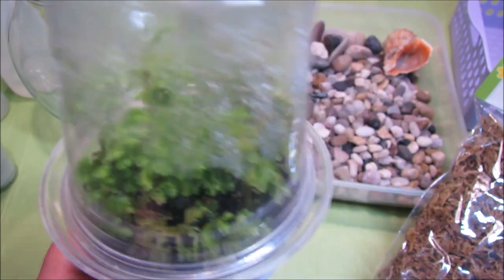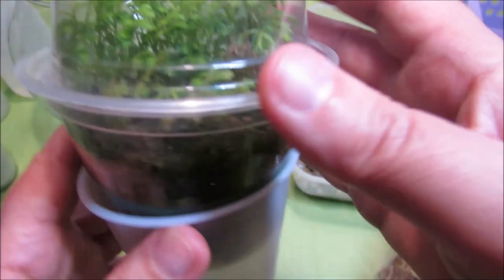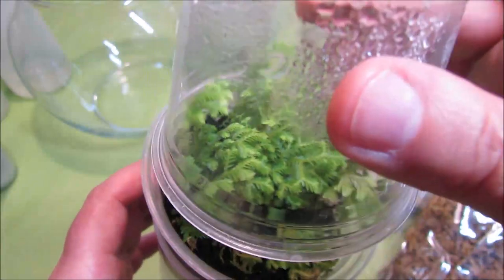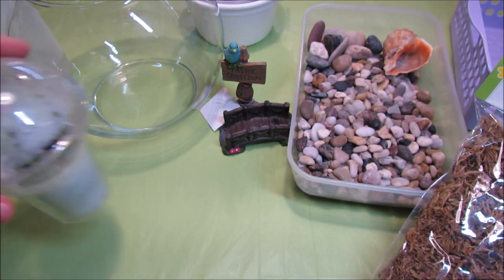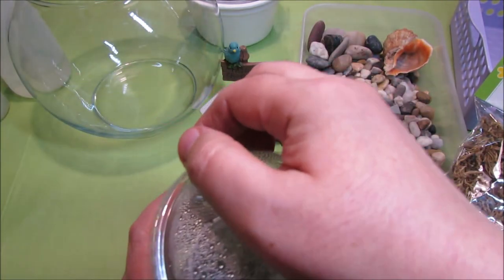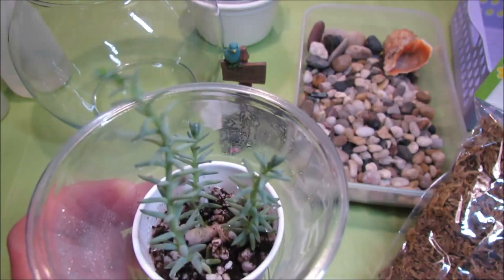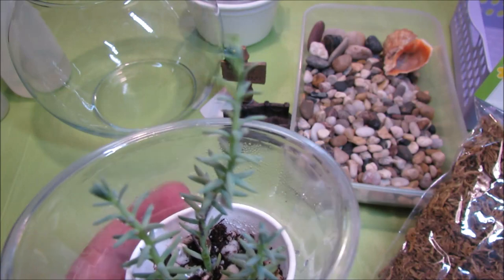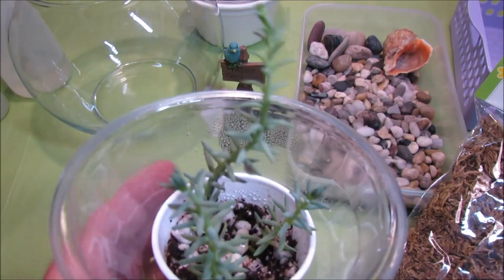I noticed that it likes extra humidity but doesn't like too humid soil, so I haven't been watering it much. We'll see how well it does in the terrarium with African Violets. Then I also got this type of plant that I don't know the name of. We'll play with all these plants to see how well they fit. I don't think it's a moss — I think it's some kind of a succulent. It's very pretty.